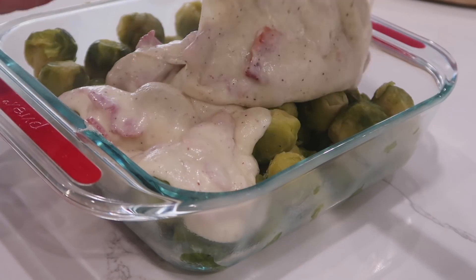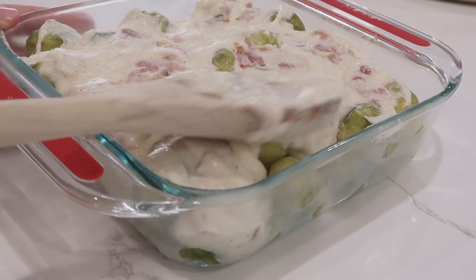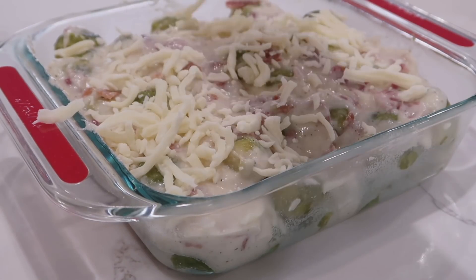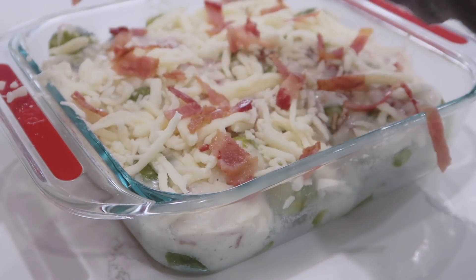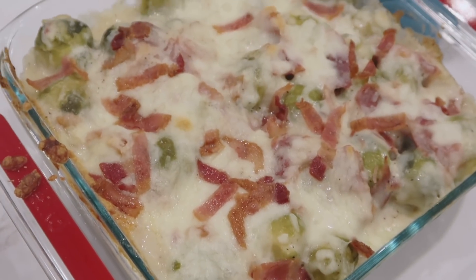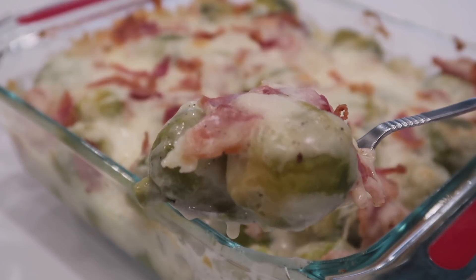Put your brussel sprouts in a 9 by 9 pan and pour the delicious cheese sauce on top. Spread it out so it gets to all the brussel sprouts. Add a little extra mozzarella on top along with any remaining bacon, then bake at 350 degrees for about 25 minutes or until the cheese starts to brown.